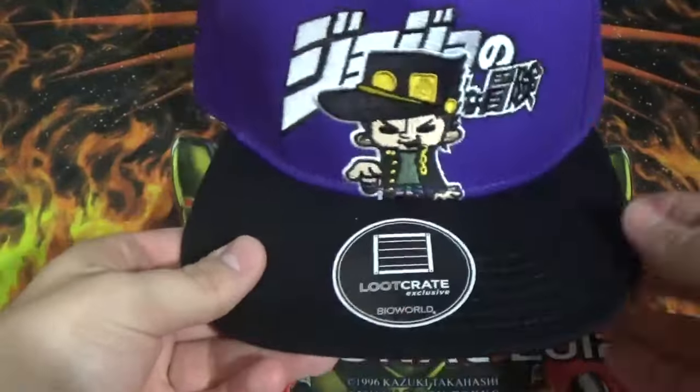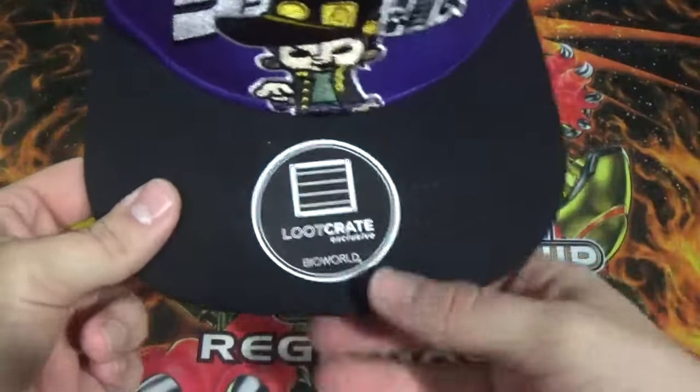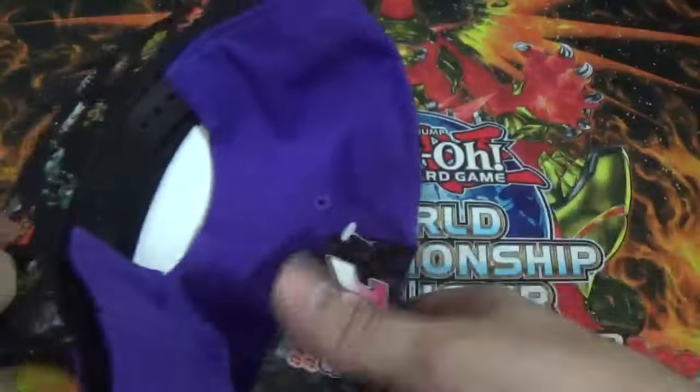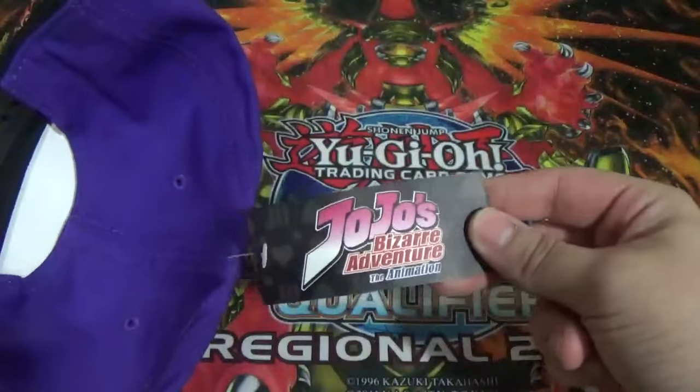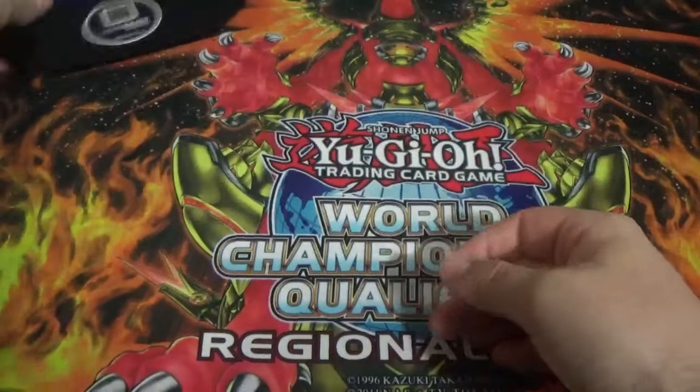Here's the hat again. I don't know what this is from, so I'm sure you guys will tell me. Maybe it's Bioworld — I don't know if that's exactly it. Ah, there's a tag of course. Duh. JoJo's Bizarre Adventure of the Animation. Okay. Wow I am so smart, aren't I?